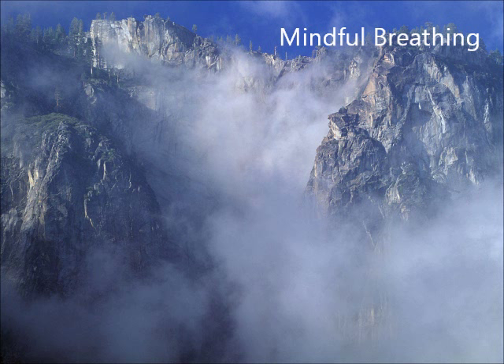You don't have to slow your breathing or speed it up or deepen it or change it in any way. All you have to do is notice your breath and be with it as it occurs. Because your breath is your anchor to the present moment — to the here and now.